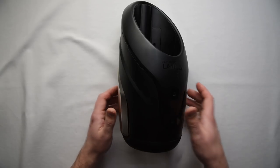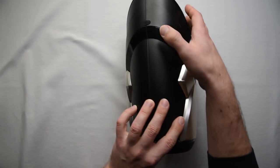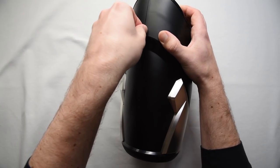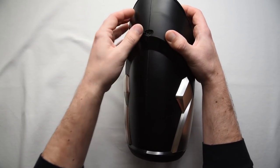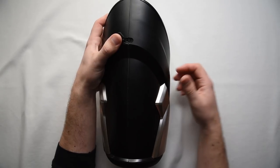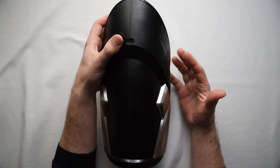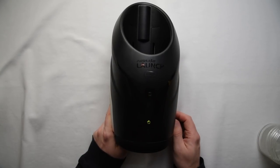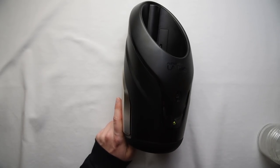In terms of how to charge this thing, the charging happens via a USB mini port on the back of the toy. Full charge takes about six to eight hours, so if it's out of power when you're ready to go, you're just hoping you're pretty patient. The toy's pretty useless without a Fleshlight in it, so let's get one in there.